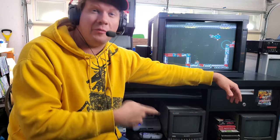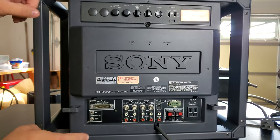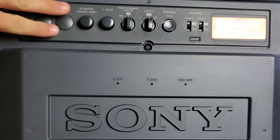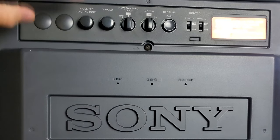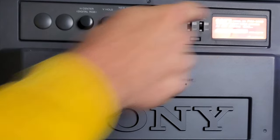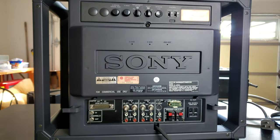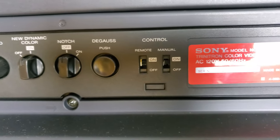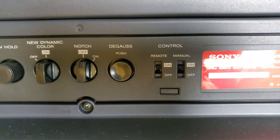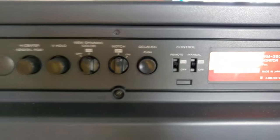To get this properly set up, we don't start with the front of the monitor — we need to go around and look at the back. On the back you've got two important sections. First, the top section which is more about adjustments and settings. Make sure the controls labeled 'Remote' and 'Manual' at the top are both in the ON position, right next to the Sony label. That means you can control the TV with a remote and the manual buttons on the front.